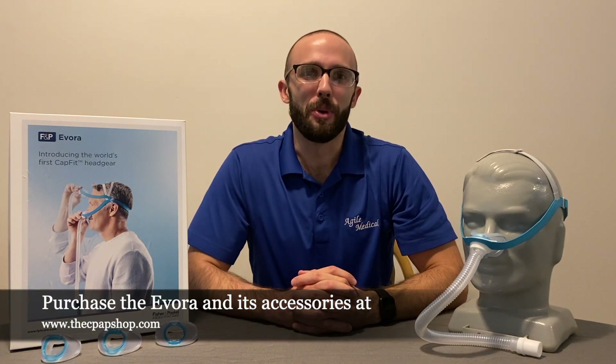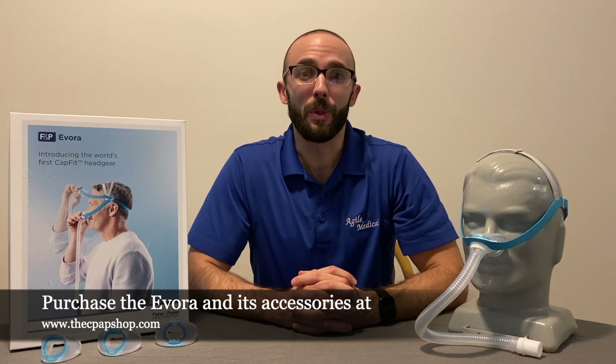You can purchase the Fisher & Paykel Evora in a small, medium, or large configuration. The CPAP Shop also offers an all-size kit, which includes the wide cushion. Replacement cushions are also available and should be replaced approximately every three months or if damaged. Headgear should be replaced approximately every six months or if the fabric becomes loose and stretched out.